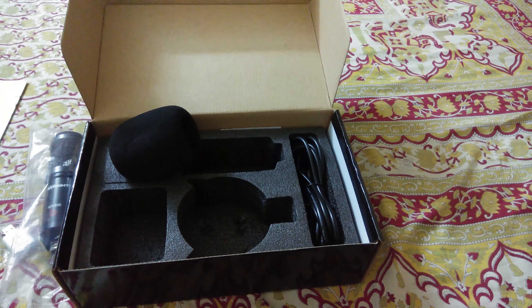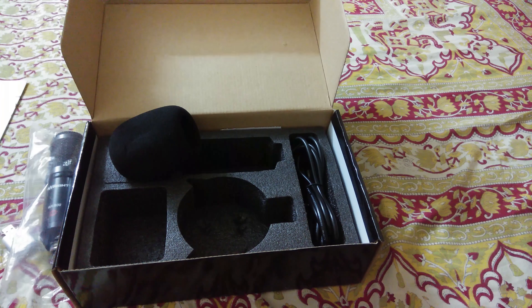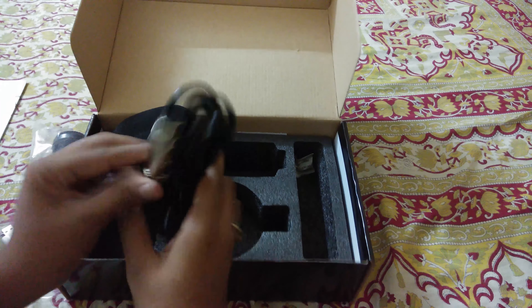Last, we have the power cord, and this cord is really long — it will be enough for you to set up your studio or for whatever you're doing. This mic is best for beginners or new singers.